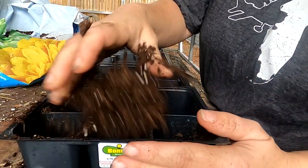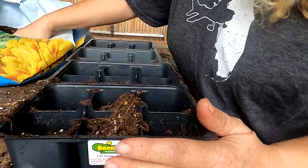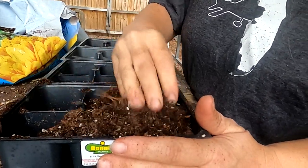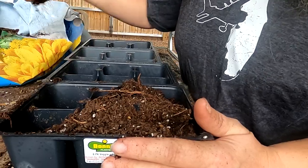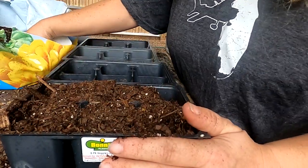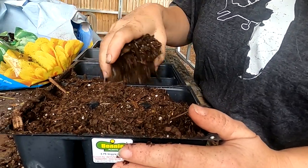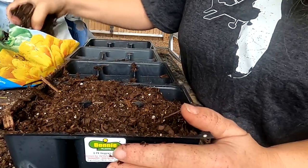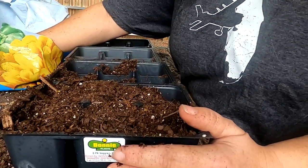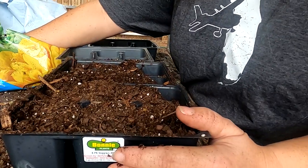Good morning Southern Latitudes people, family and friends. I have felt my internal clock going — not for babies, but for planting. I get it a couple times, three or four times a year, and it tells me you've got to be planting something. And I was like, no — spring's not for a while.